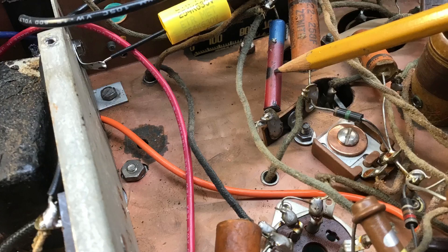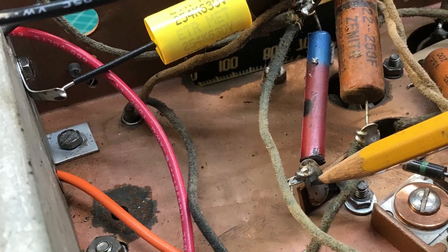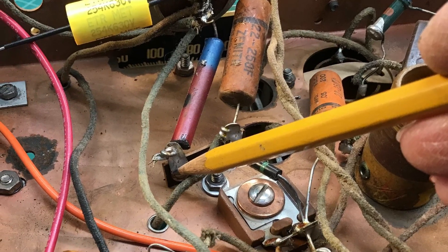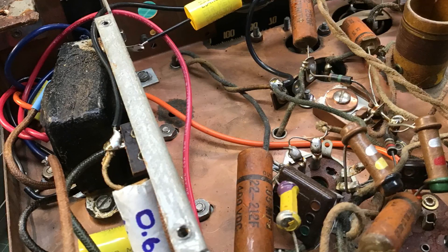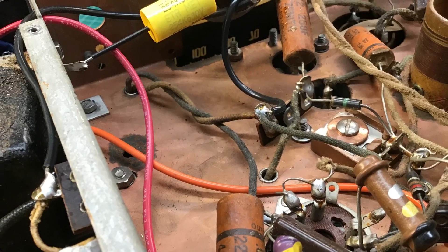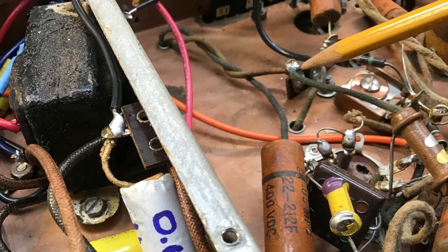Here's that other missing resistor that I was looking for — R11. You can see where it was bypassed and the terminal strip was not being used. That's where the lamp itself should have attached back at the point where I had the pencil located. The resistor values are right on the mark, and I've removed it from the circuit. I'm going to leverage a 6-volt lamp and tie that in directly to the terminal strip for the 6-volt input supply, in lieu of using that specialty bulb.